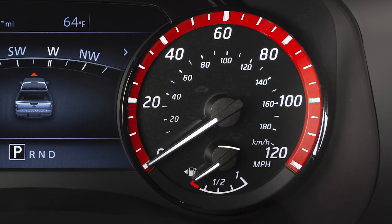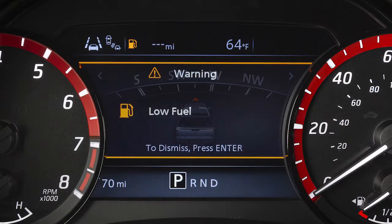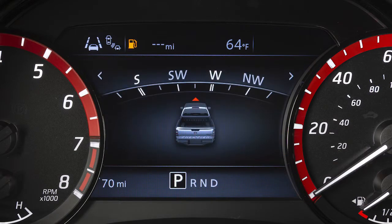Located in the instrument cluster, this gauge indicates the approximate fuel level in the tank. This warning message comes on when the fuel level is low. Refuel as soon as practical.